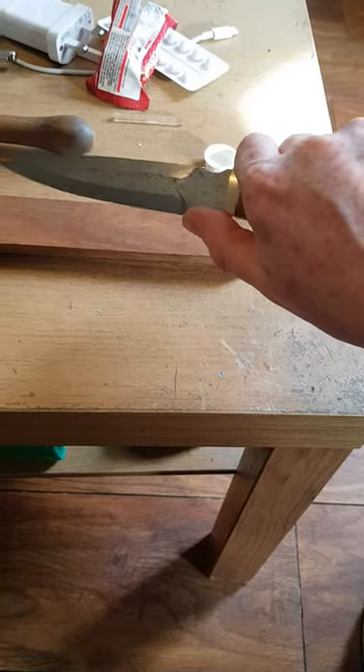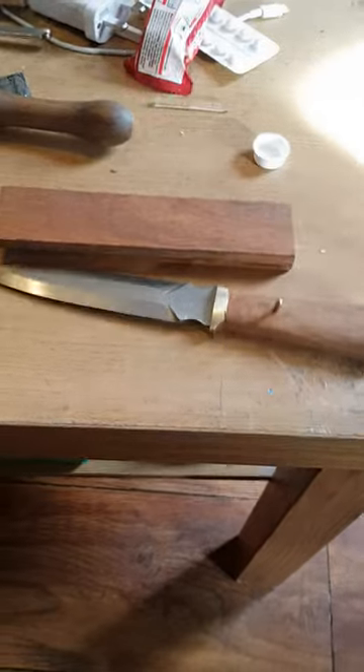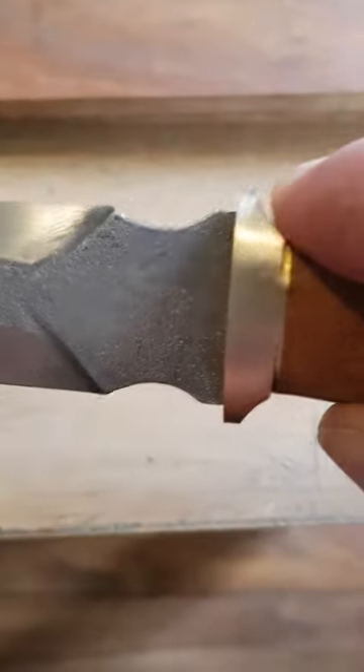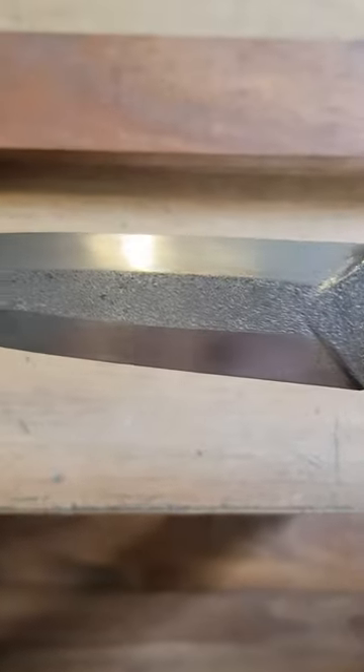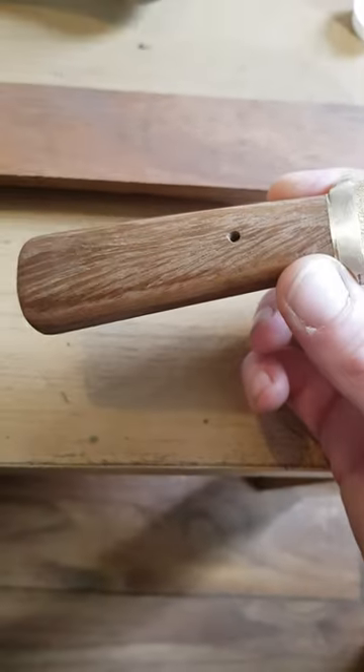It's basically a finisher. I was bored. This is a frost effect that I like doing. There's a little brass guard, and this is mango wood — from a mango tree.